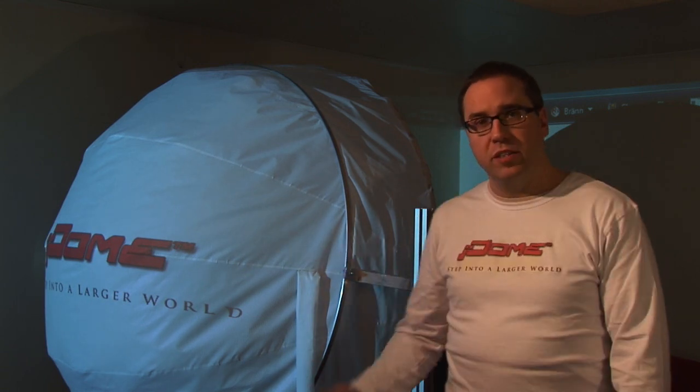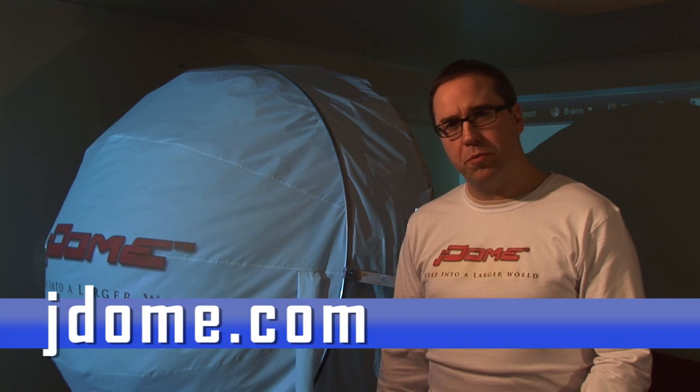Looks interesting, doesn't it? Well, I would like you all to have your own J-Dome, but that's the only prototype there is. So I need your help to get the community going. A simple start is to visit the website J-Dome.com where you can show your support by a simple click and read more about the J-Dome project. You can also download images and videos and discuss the J-Dome project in forums. You have taken your first steps into a larger world. Don't stand still.